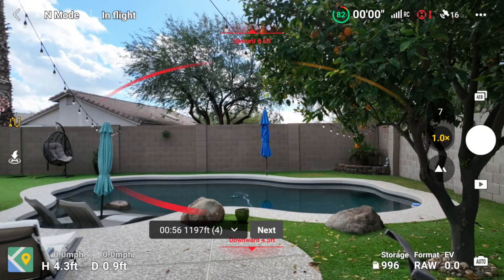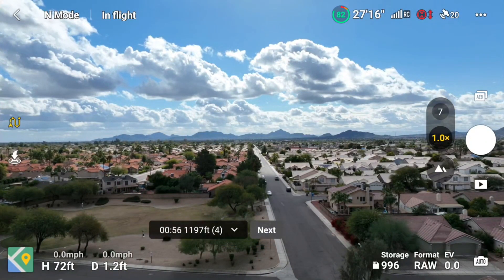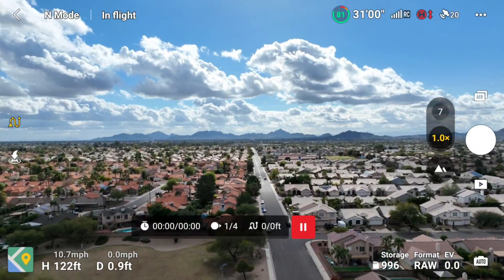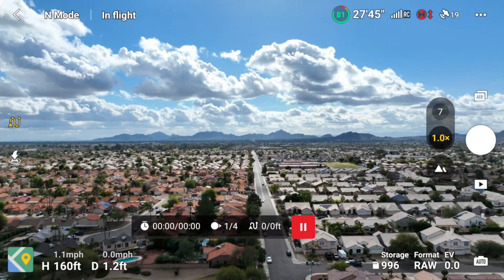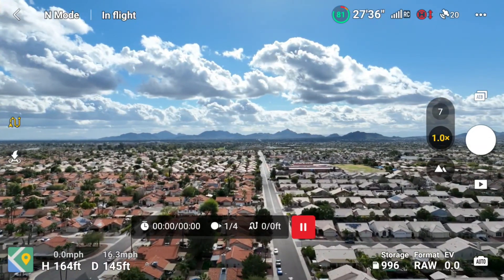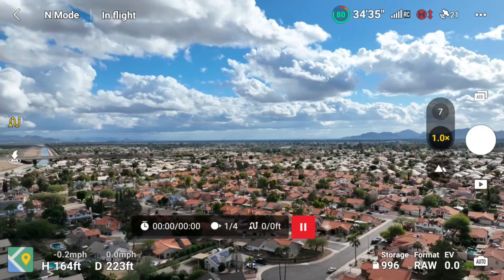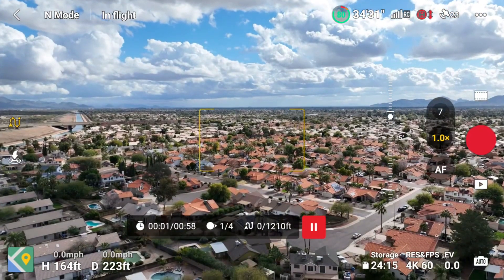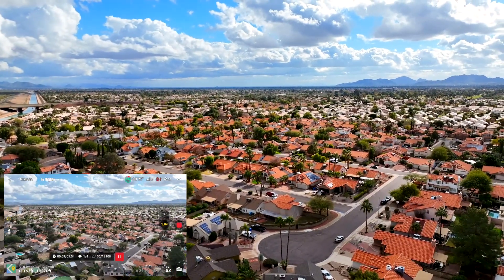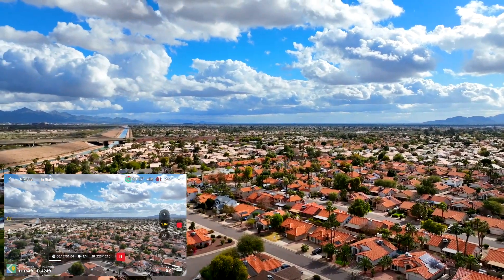It said obstacle detected and waypoint flight is suspended, so I'm going to go up, hit Next, and then hit Go again. Now it's going to climb to 164 feet. I didn't set the gimbal to anything specific, so I wonder if I adjust it — I'll point it down. I pointed it down and now it is performing the flight. It's going to the first waypoint and I can see the gimbal readjusting to be centered again.